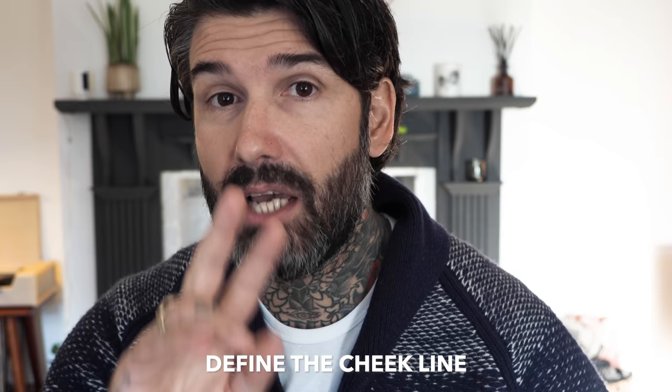There are a couple of things I want to do in this video. First of all, define where the cheek line should be. And second, I'm going to use two different techniques to trim the cheek line — one on each half of my face — and at the end I'm going to let you know which one I think works best for me and why.